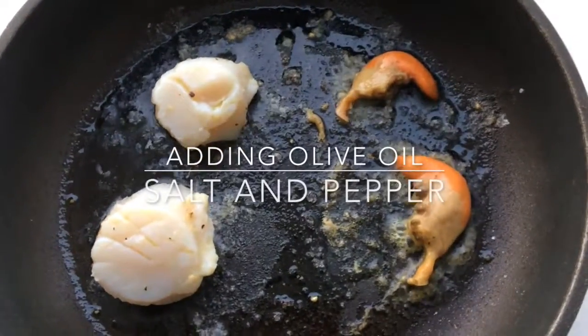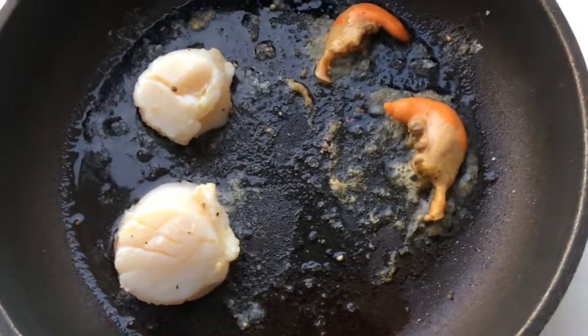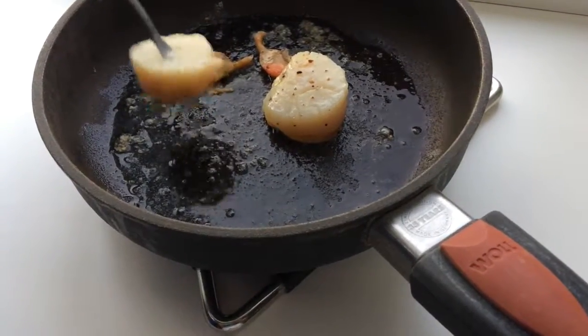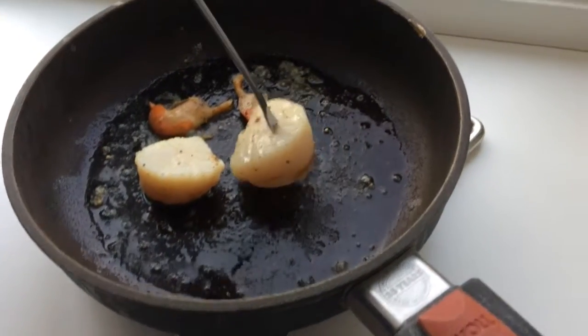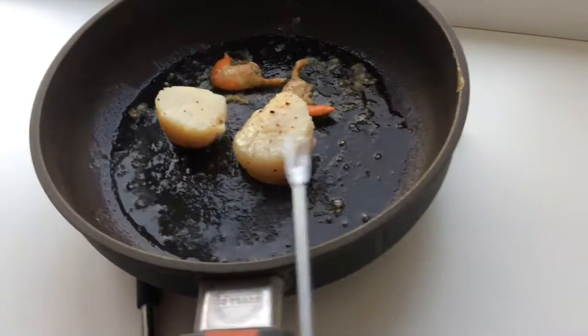As you can see it's frying now, and you need to fry it for about 2-3 minutes on each side. I'm checking whether or not the scallops are done, and they actually are, so they are ready to be served.